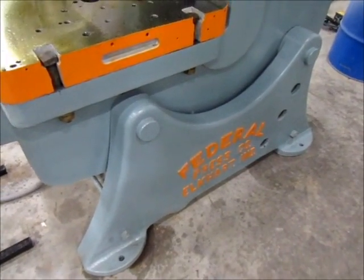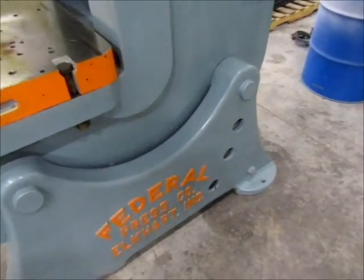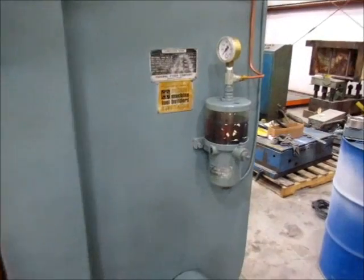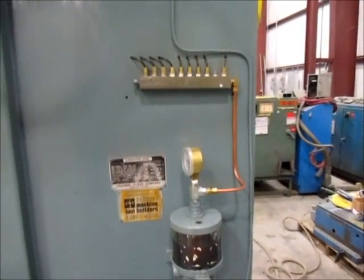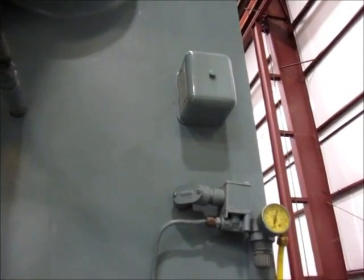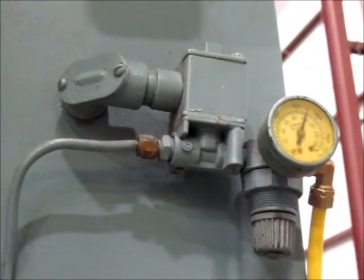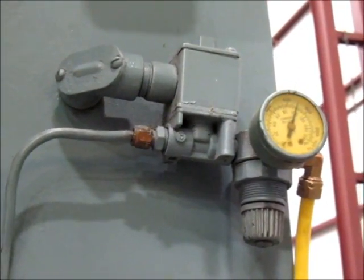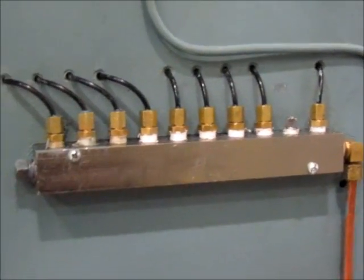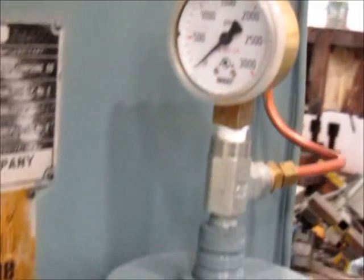This is the right side of the press — it is inclinable. Right here is the lubrication system. It's air powered with a timer. That's the timer, and this is where the air comes in with the gauge. Lubrication block. Right here is the reservoir and the gauge.